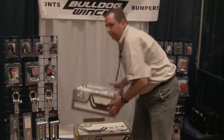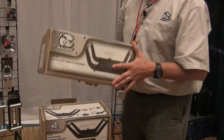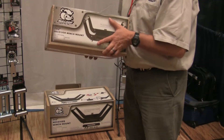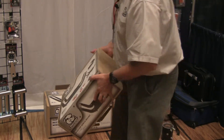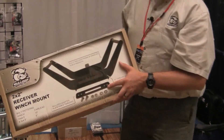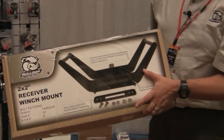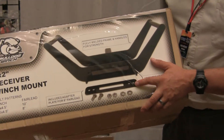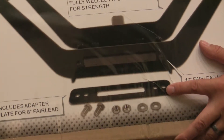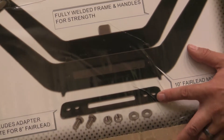We've got a couple of new receiver mounts. This one is more of a promotional, value-driven option at a great price point — it's got bolt-together handles and a good competitive price. And our fully welded receiver mount: we've thickened up the plate, double-gusseted the main receiver tube, and added an adapter plate for different size roller fairleads. This thing will fit 6,000-pound all the way to 12,000-pound winches in the Bulldog line. It's a great item.